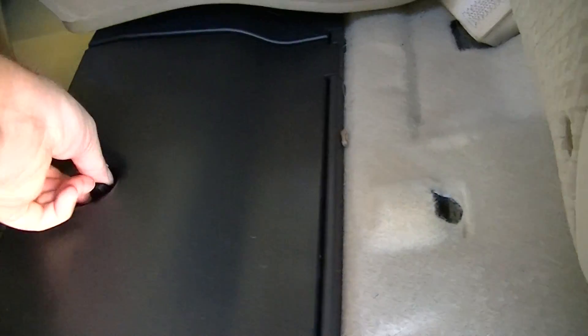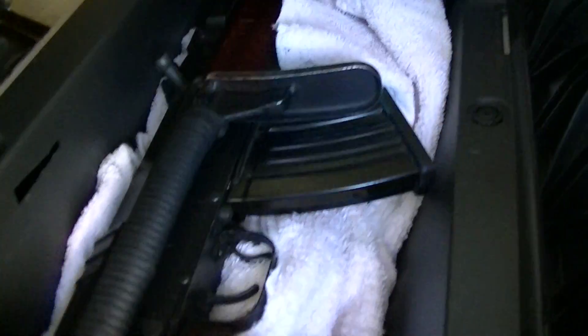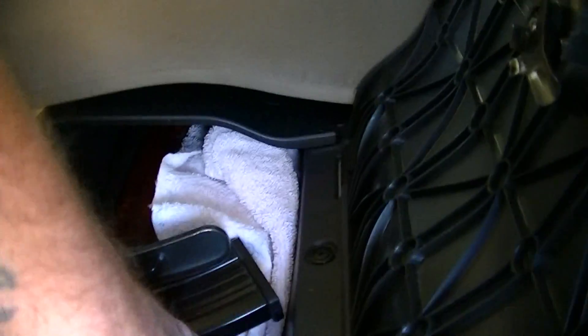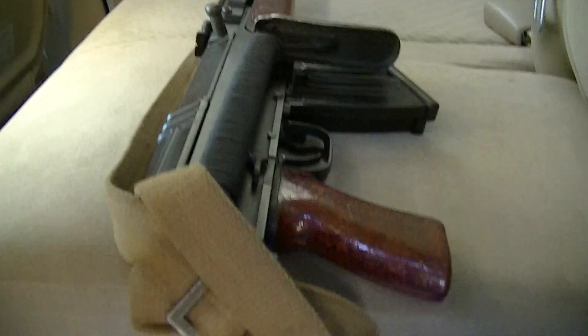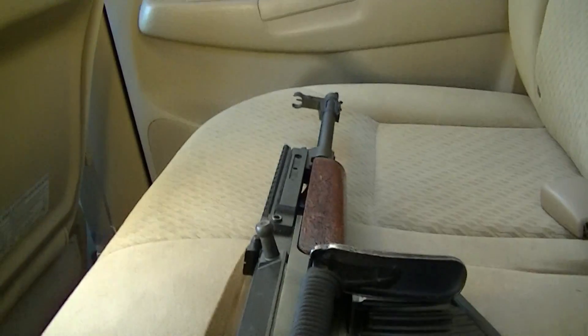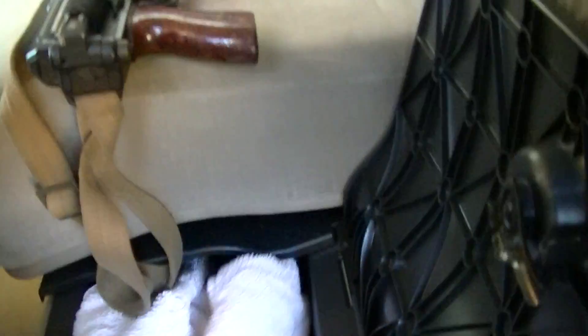So you pull the seat up and you see how that fits in there, just as pretty as you please. I got magazines underneath it — I'm going to pull that out. There's that. You can keep a bunch of magazines under there.